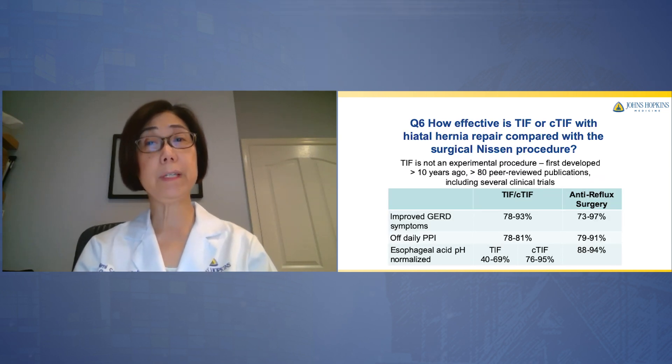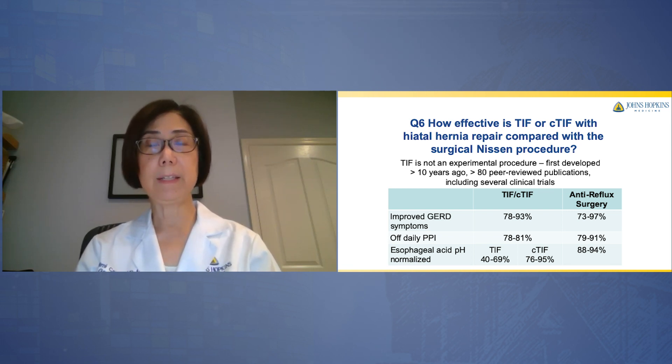How effective is TIF or C-TIF with hiatal hernia repair compared with the standard Nissen procedure? TIF is not an experimental procedure — it's been around for at least 10 years with many peer-reviewed publications including several randomized clinical trials. As you can see in this table, comparing outcomes of TIF or C-TIF with the Nissen operation, improved GERD symptoms are seen in 78 to 93 percent of cases with TIF or C-TIF, which is comparable with surgery. The chance of getting off your daily PPI is also high, almost comparable to surgery. Normalization of acid in your esophagus is variable with TIF alone but much higher with C-TIF, comparable with surgery.